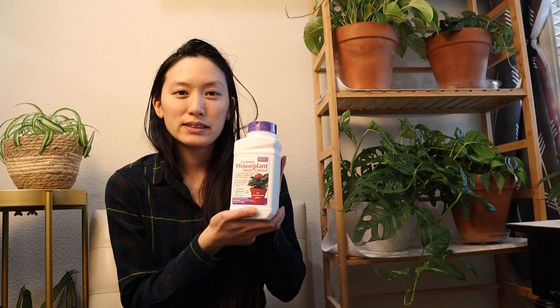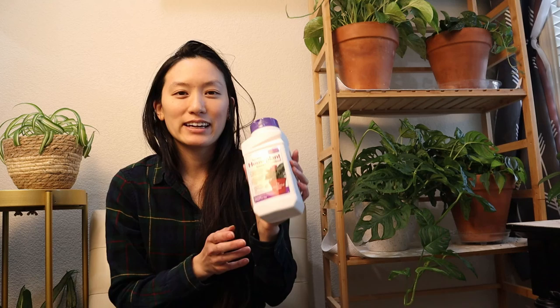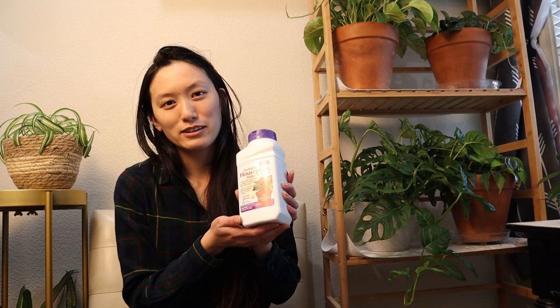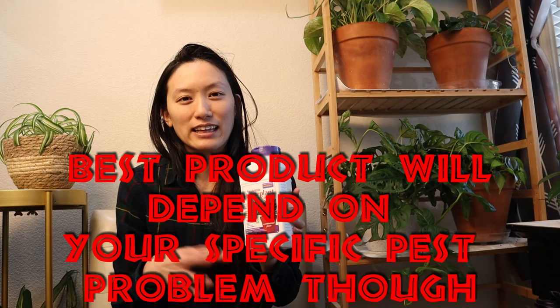My preference between the two would be the powder. It's cheaper, it covers scale and mealybugs, and I like that it's a powder so you can just pour it over your soil — it doesn't get everywhere like a spray can. I also like that you only have to apply it once every two months, so it's definitely more low maintenance than having to spray consistently for a few days. Under $10 for this if you can get your hands on it.